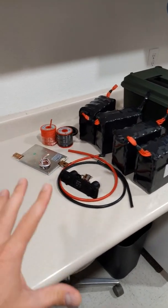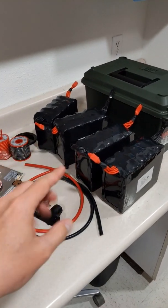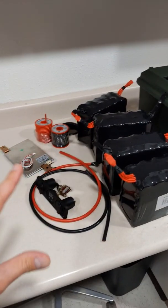Hey guys, welcome back to the channel. I'm super excited to give you guys this quick update. My 100 amp hour DIY lithium iron phosphate battery cells showed up along with my case and a few other parts.